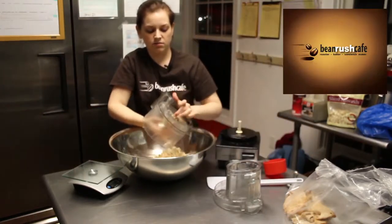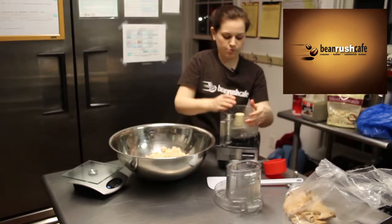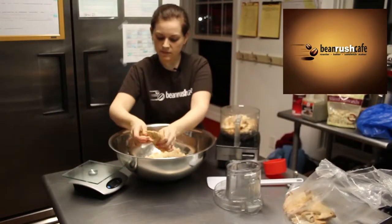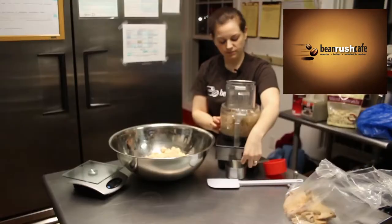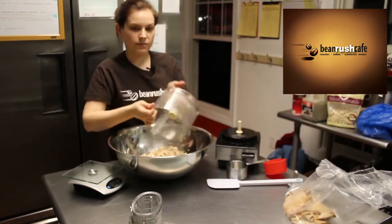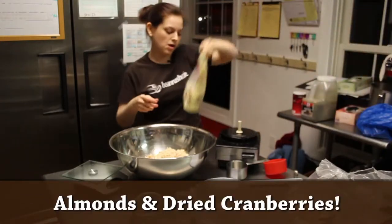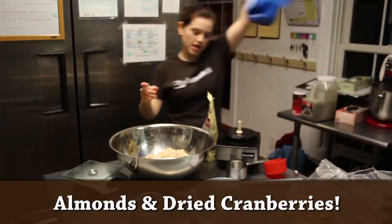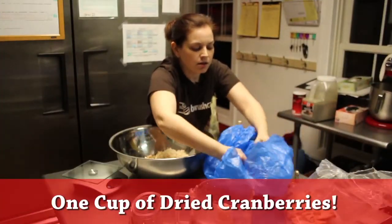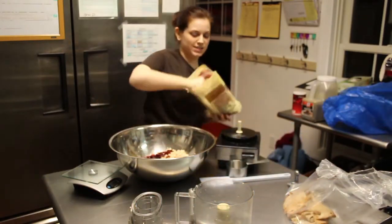We're gonna dump that in here. Put our bowl back on, make sure our blade's back in place. Now we have our chicken all ready in a nice big bowl. Now I'm gonna get my almonds and cranberries. It's gonna be one cup of dried cranberries and one cup of sliced almonds.